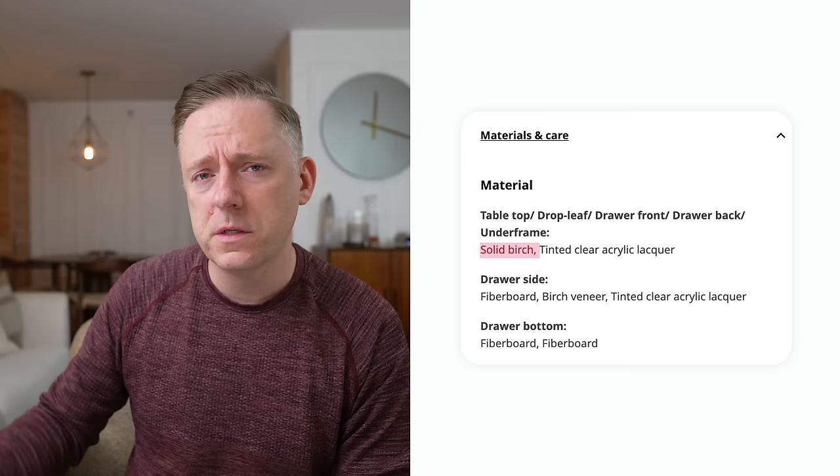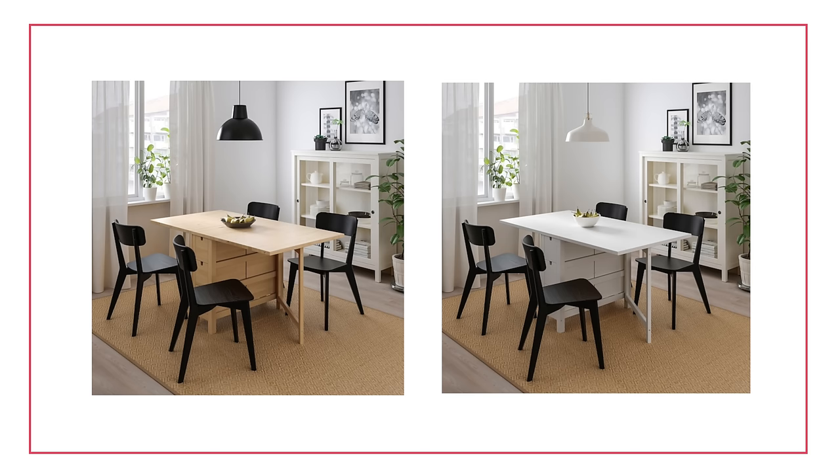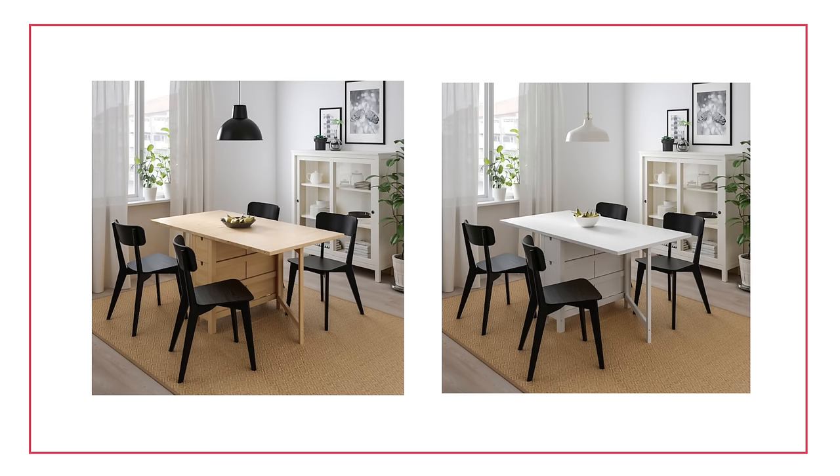Next up is the Norden — a similar table, except this one is made of solid birch instead of pine. I really like this one. It feels a little bit more modern and simple. The Pintorp reads a little bit more classic Scandi or cottage, while this one feels more sleek and modern. It comes in a couple of different finishes, but the main one is that birch — a really light, creamy color. Very nice.